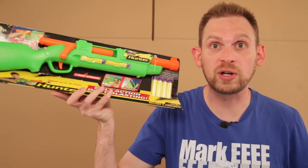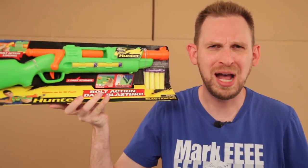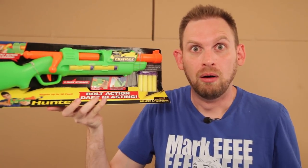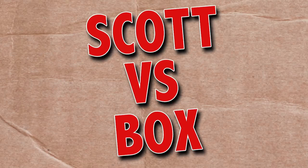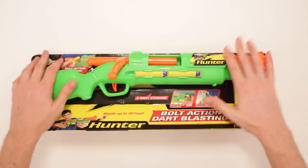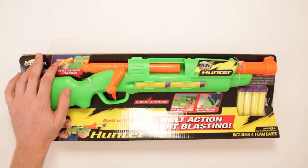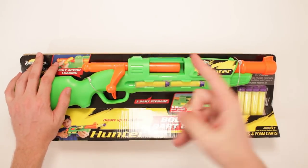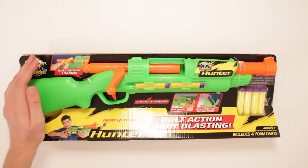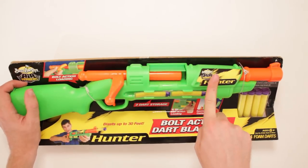Box — I open up Air Warriors Hunter. I'm not afraid, they call me prey. This is Busbee Toys Air Warriors. What is this? The Hunter. There it is. I was gonna call it the bolt action dart blast, but that's not it — it's the Hunter. Says right there: Hunter.